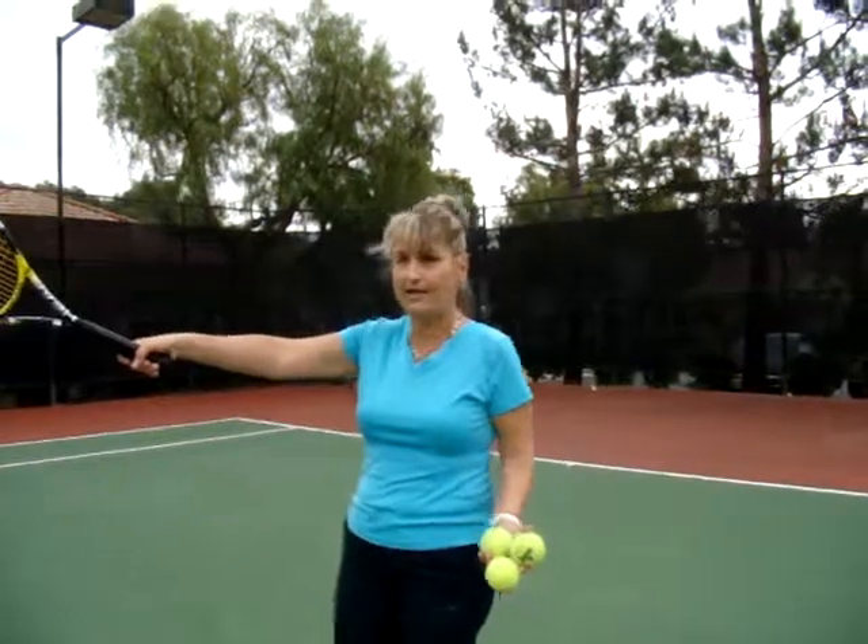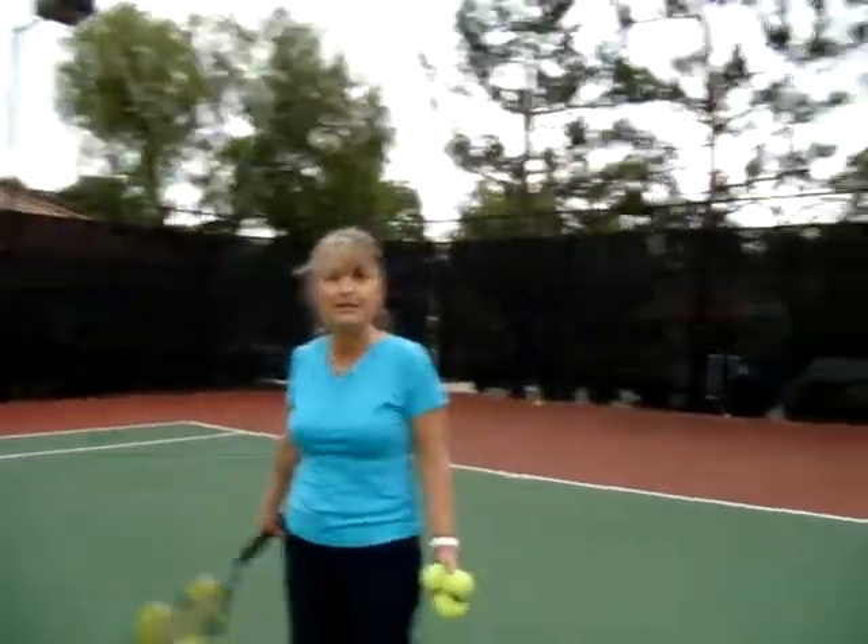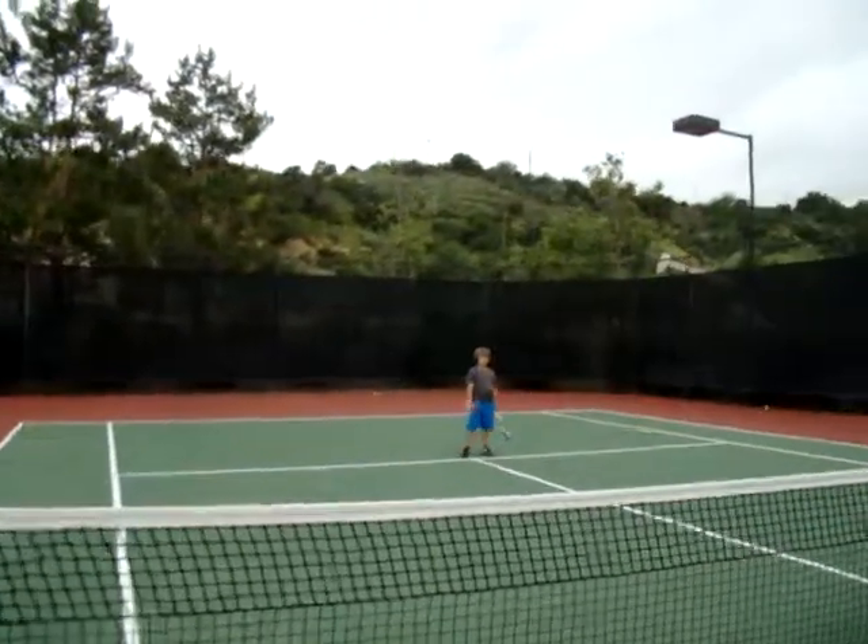I'll show you with handsome Jacob and beautiful Jessica this drill. Jessica is getting ready and Jacob is already ready. So here we go.